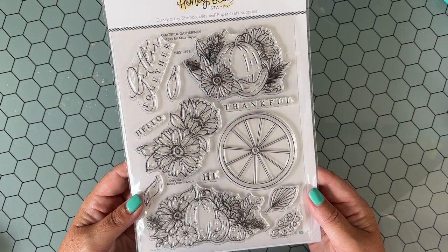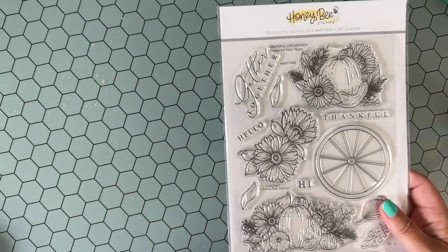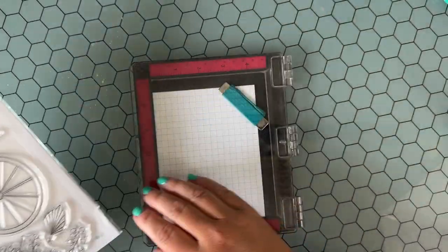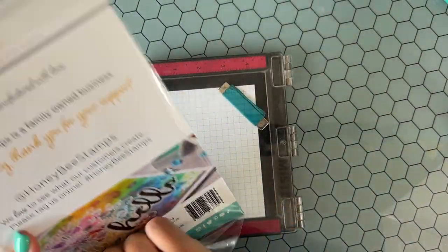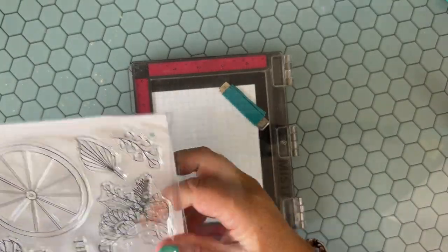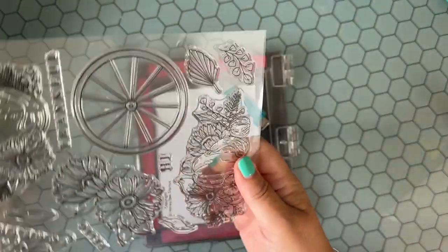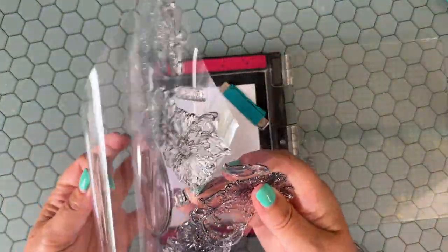Hello everybody, Jen Shirkus here and I'm very excited to be with you today and share a fun fall card. I'm excited to share this coloring process — it's an easy coloring process, and I think sometimes in our lives we just need some easy creative fun.